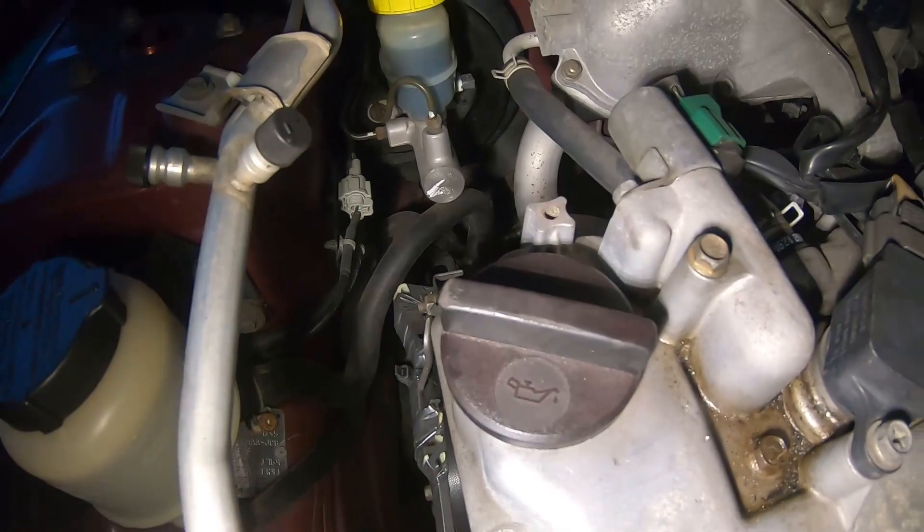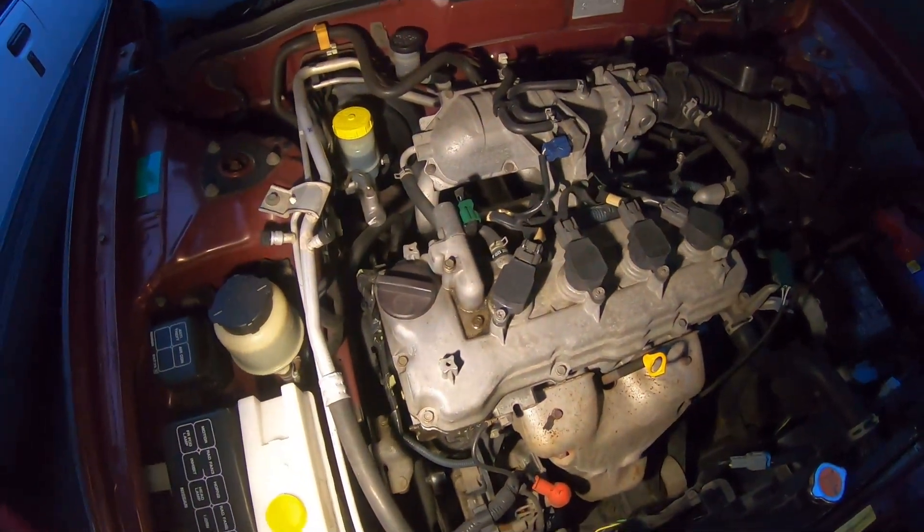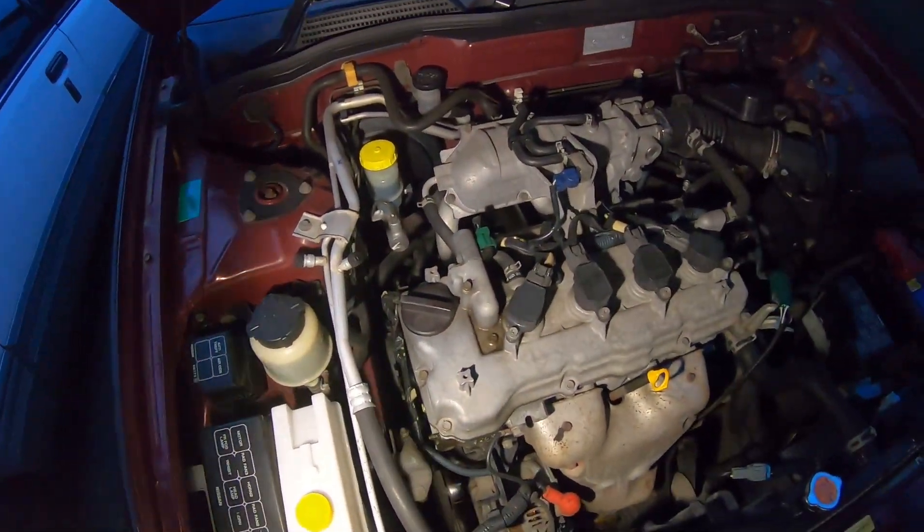As you can see here, VL oil cap on the Pulsar — so thank you Nissan Pulsar for giving me your oil cap so I could drill holes into it.